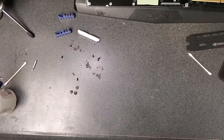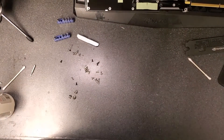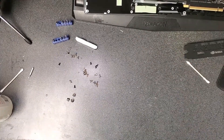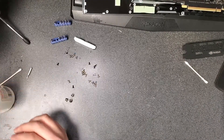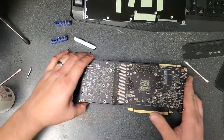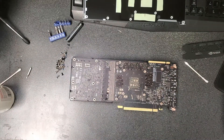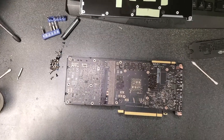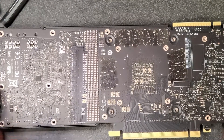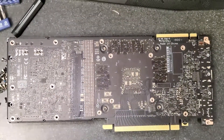I've never had a Founders Edition card — especially 2000 or 3000 series — and I wasn't really sure what I was getting into here. Gamers Nexus actually took the cooler itself apart, and from what I understand the cooler is held together with glue, so you'd have to break it to replace the fans. I'm not doing that. I just took it apart to show you how to replace the thermal paste, check your thermal pads, and reassemble it — so if you need a guide, here we are.